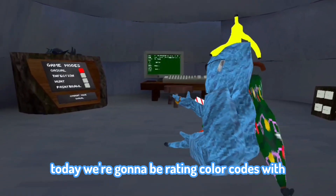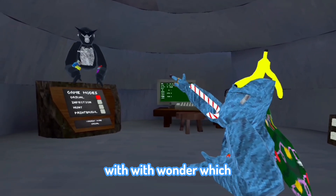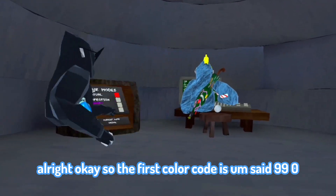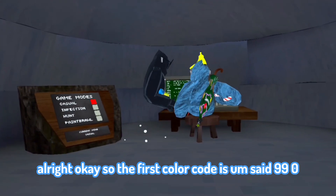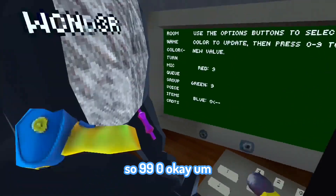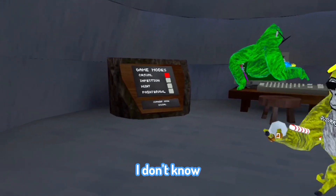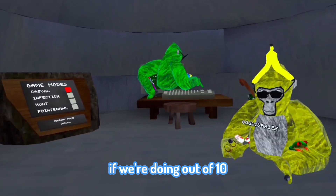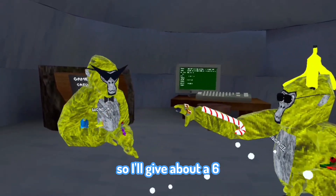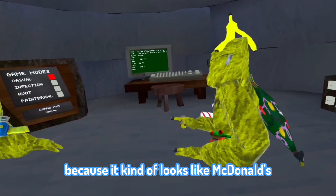Alright hey guys, today we're going to be rating color codes with Wonder. The first color code is 990. I'll give this one about a six because it kind of looks like McDonald's — it just looks kind of weird.